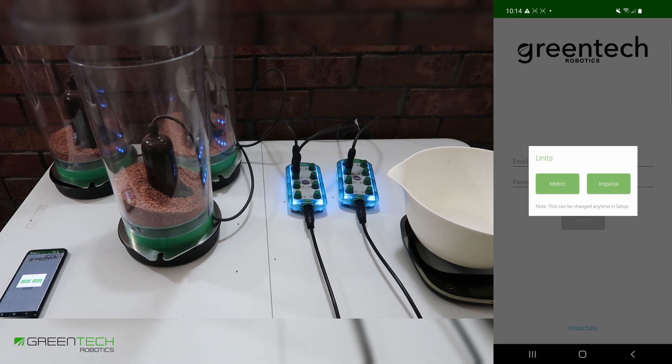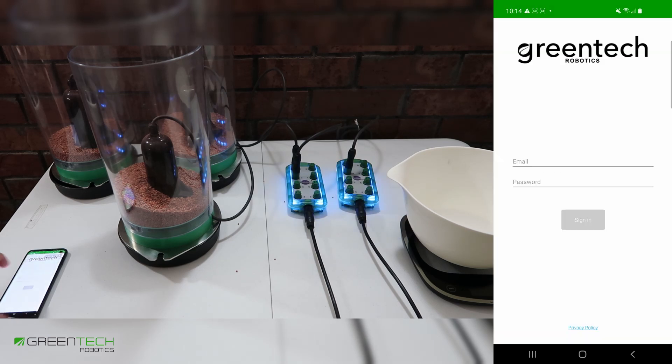You can also select for units to be in metric or imperial. This can also be changed later in the settings. I'm choosing metric. You're now ready to log in using your Greentech Robotics account.